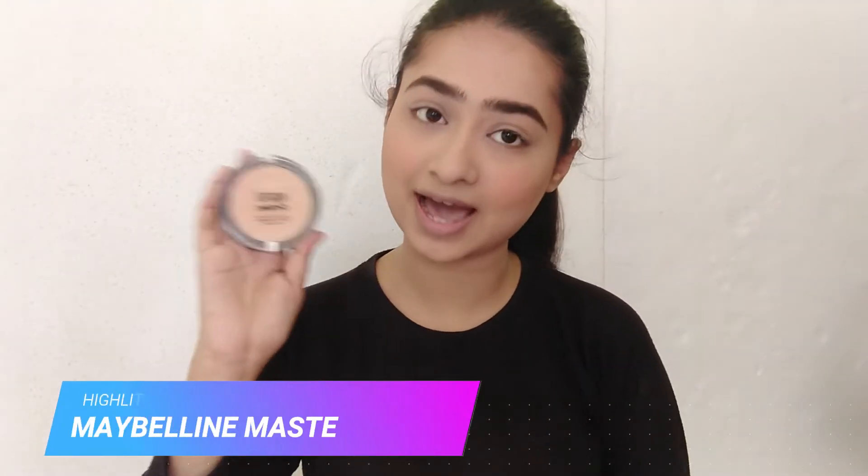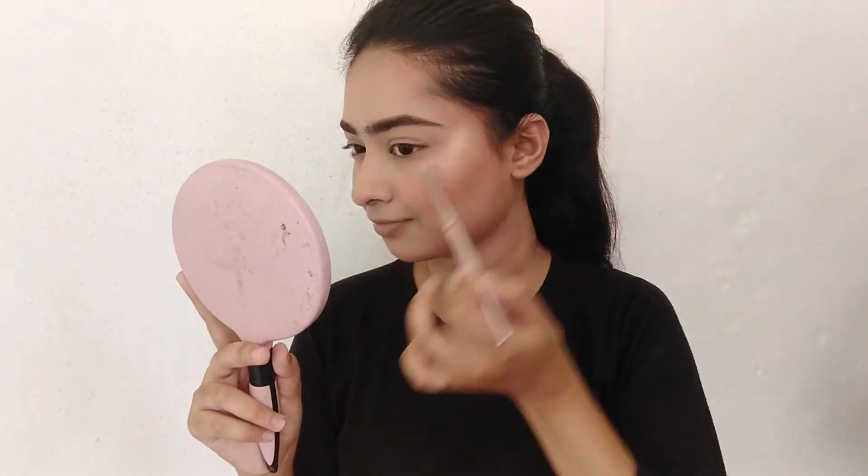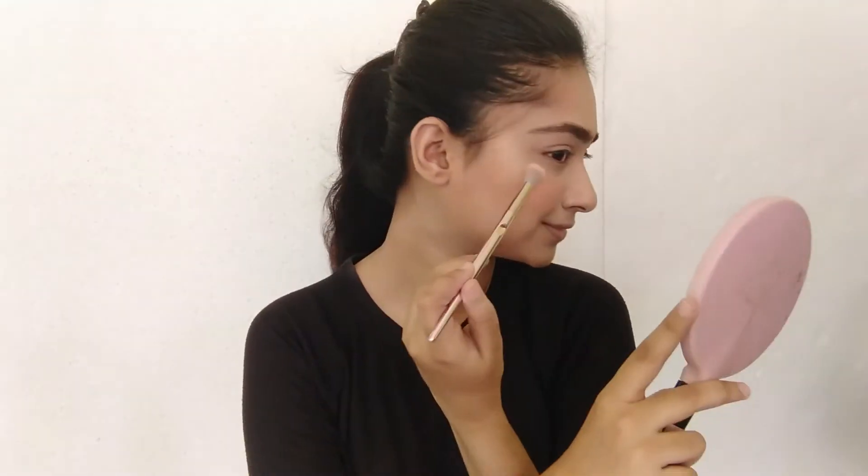Next, I'm going to do my highlighter. For my highlighter, I'm going to use my Maybelline Master Chrome Highlighter. I'm done applying my highlighter. Now I'm going to quickly contour my nose, and I'm done contouring my nose.